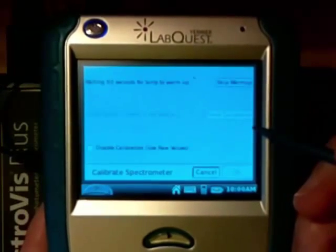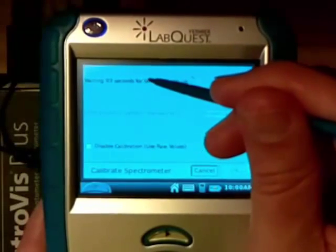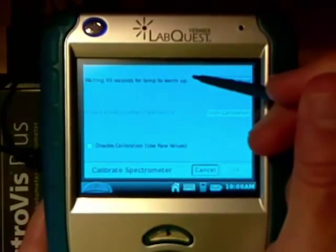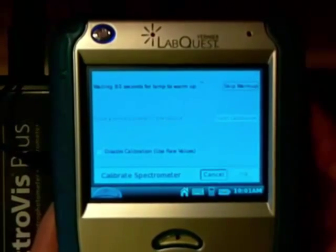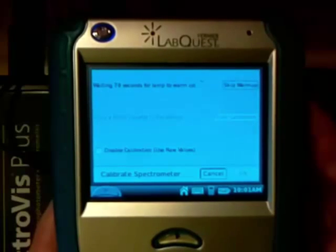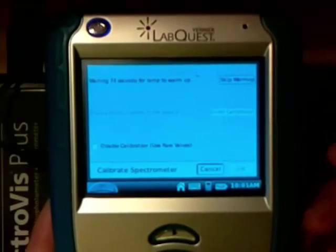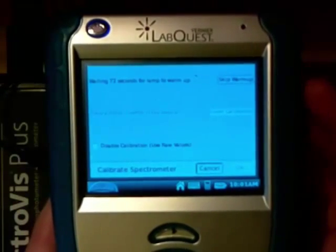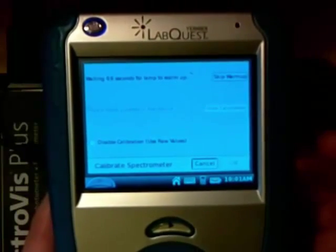It takes a little bit to load. At the top here it says 'waiting 87 seconds for the lamp to warm up.' We are going to let this lamp warm up — I can use a little bit of video magic to speed this up so you don't have to sit and wait watching this video, but you do need to do this if you're sitting in the lab.